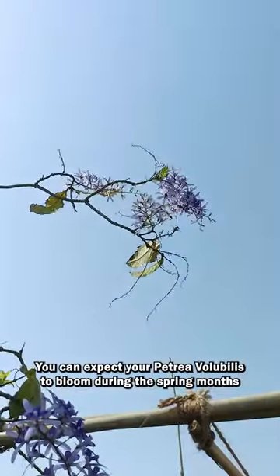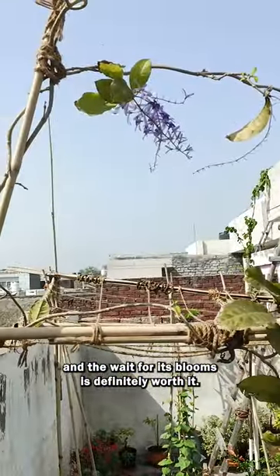Blooming months. You can expect your Petrea volubilis to bloom during the spring months, and the wait for its blooms is definitely worth it.